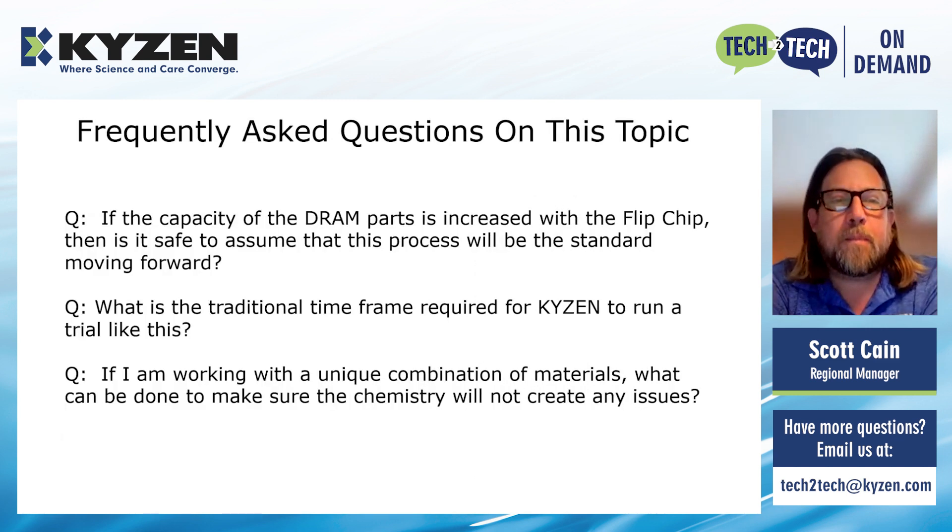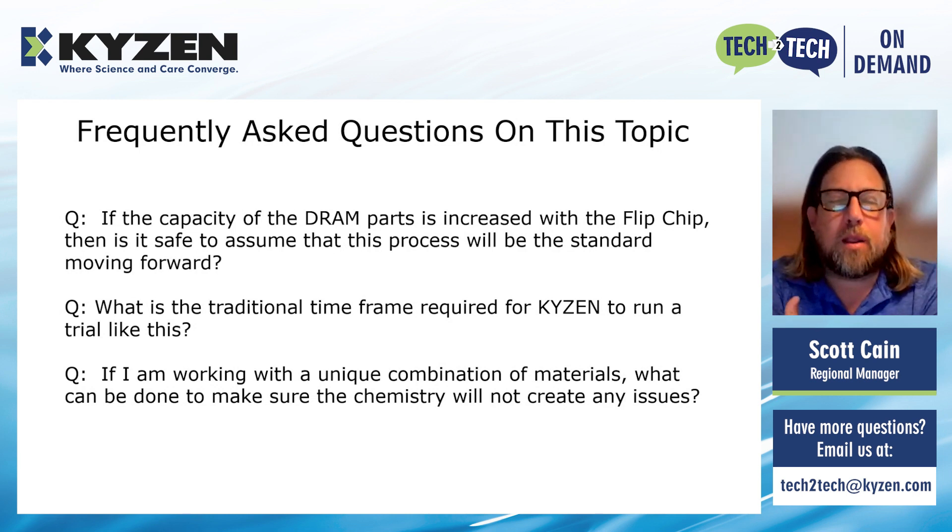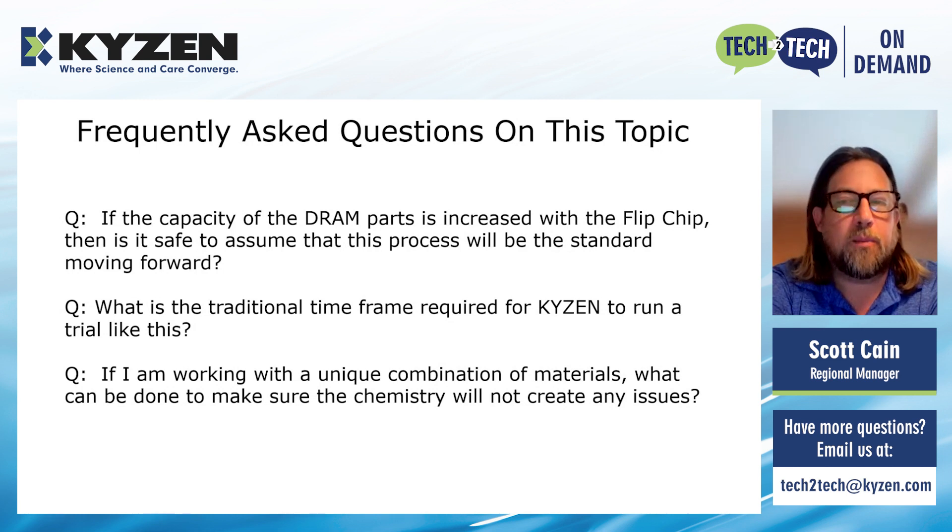A couple of frequently asked questions: If the capacity of DRAM parts is increased with flip chip, is it safe to assume this process will be the standard moving forward? The answer is yes and no — there's a lot to consider when implementing flip chip, including significant cost, research on the front end, different machines, and evaluating the value of the capacity increase against long-term production plans. As for the traditional timeframe for Kaizen to run a test like this — usually it's two weeks after receiving the parts, with pictures and the parts sent back to you.